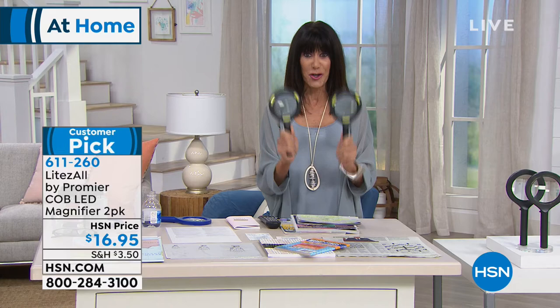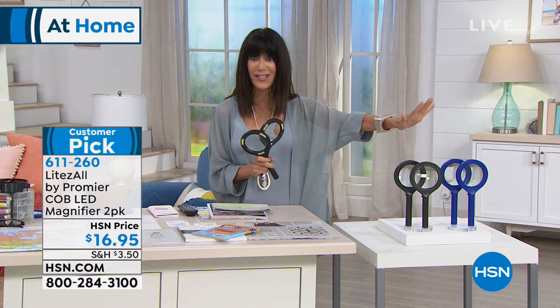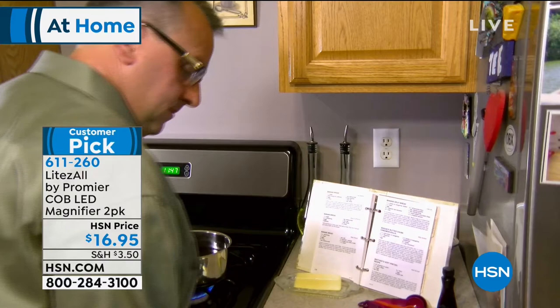How about if we give you not one, but two? These are the magnifiers — I'm holding them in black. You also have the opportunity to get them in blue, so you get the two-pack today. They're simple and easy to use, brought to you from a company called Lights All, and they are 4.3 stars on our website. Whether it's reading, crafting, or sewing, you're getting both of them today for $16.95.